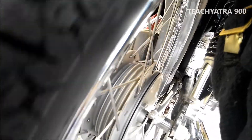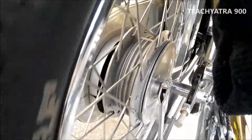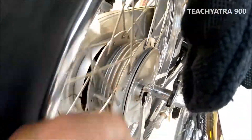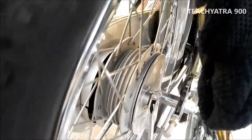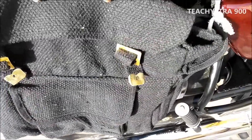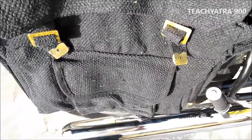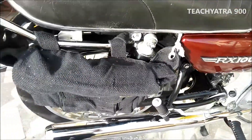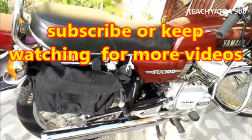Even at high speed, from my experience, nothing will go wrong. You can run your bike freely and place some goods in it as well. So now I have shown you how to install this type of bag on the Yamaha RX100. Thank you for watching.